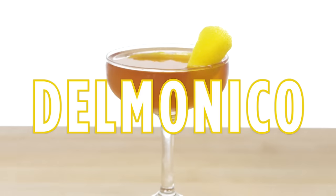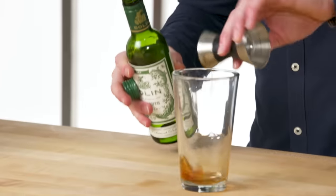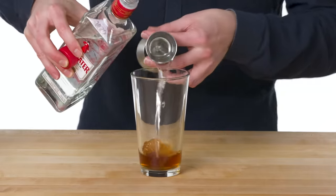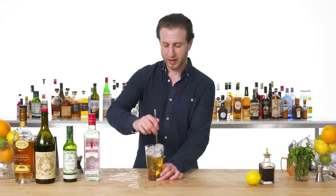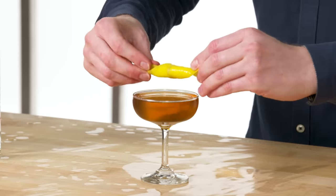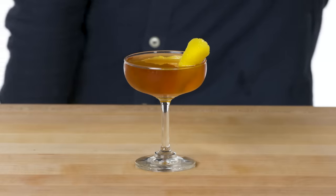Delmonico. Angostura bitters. Do half ounce each of dry and sweet vermouths. And for the hard stuff, we have a split base of London dry gin and French cognac. All the way up to the top with ice. The Delmonico cocktail, of course, was invented at Delmonico's, one of the oldest restaurants in the country. Nice swath of lemon. The Delmonico cocktail — New York's finest.